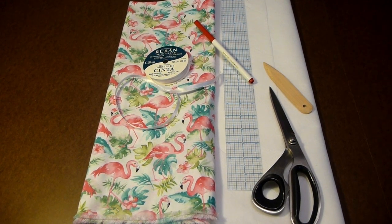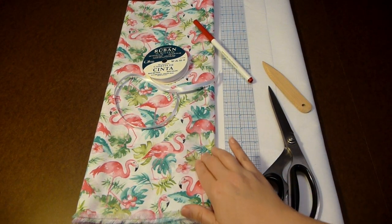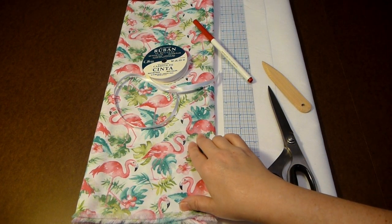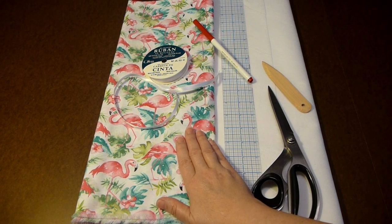Here are the supplies you're going to need for sewing your sewing machine cover. I have one yard of quilter's cotton in an adorable flamingo print made by Timeless Treasures, and I purchased it at our local quilting store, Stitch Craft.